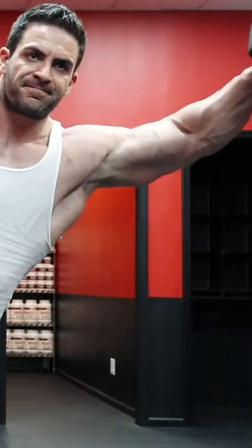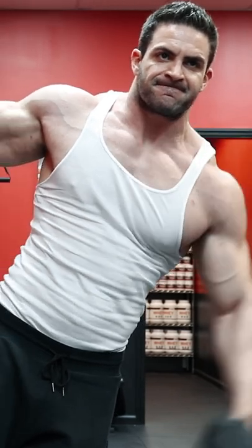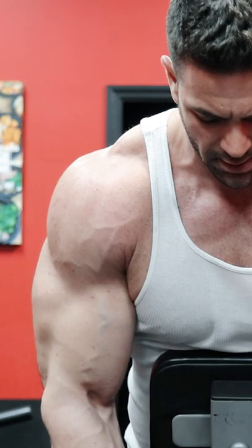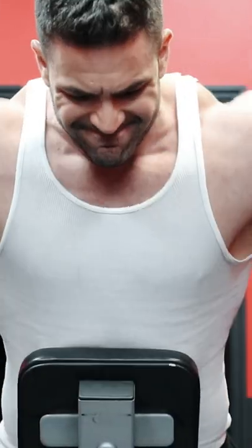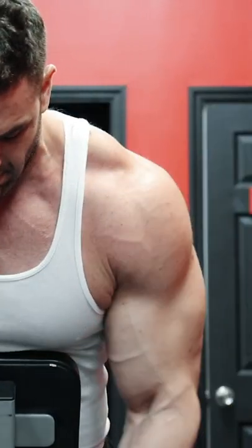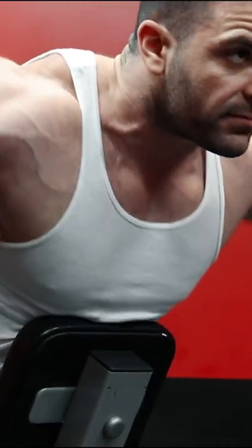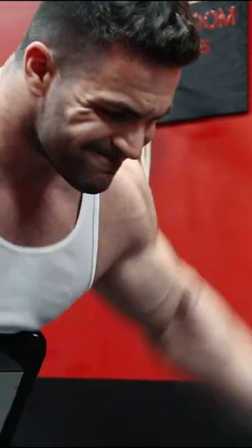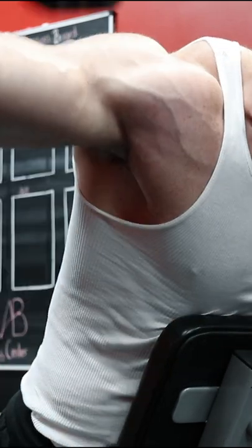Full, round, and capped delts is the ultimate bodybuilder goal. The shoulders can be seen from virtually every angle or pose of the body, and underdeveloped delts are the one body part that you just can't hide. While many people focus on overhead pressing to build massive delts, they often forget that pressing movements primarily develop the front deltoids, which many people already develop through flat and incline pressing. To fully develop the width, roundness, and that 3D look of the delts, the focus on your shoulder training should be on the side and rear delts.